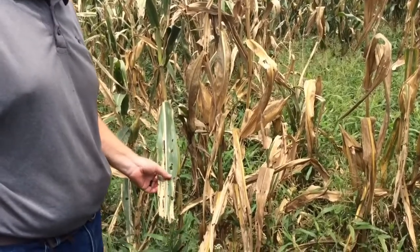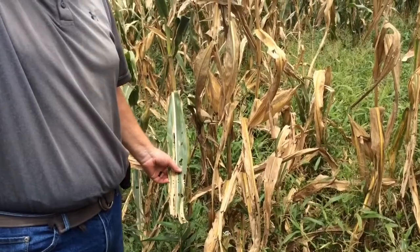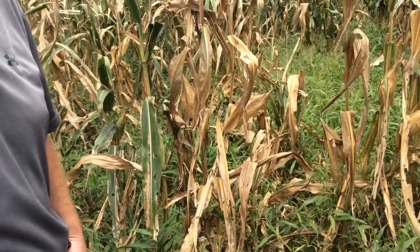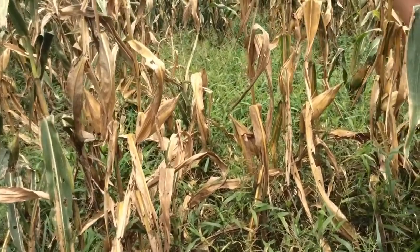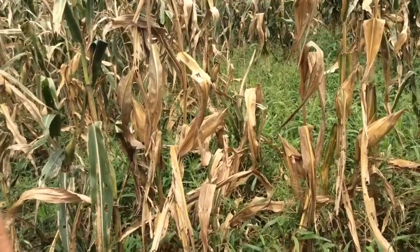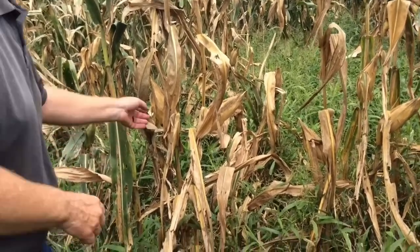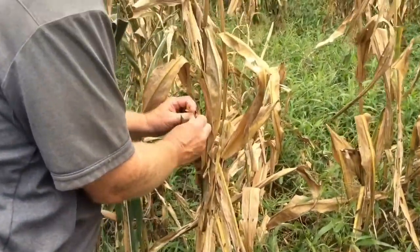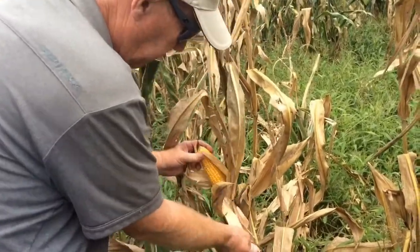You can see the holes in these leaves — this most likely would have been from army worm, which they did treat for. These hybrids aren't tolerant to army worm. There are traits in the United States that do give army worm protection, but those traits at this time in this country are not allowed — no herbicide traits as well as insect traits. It's non-GMO corn.